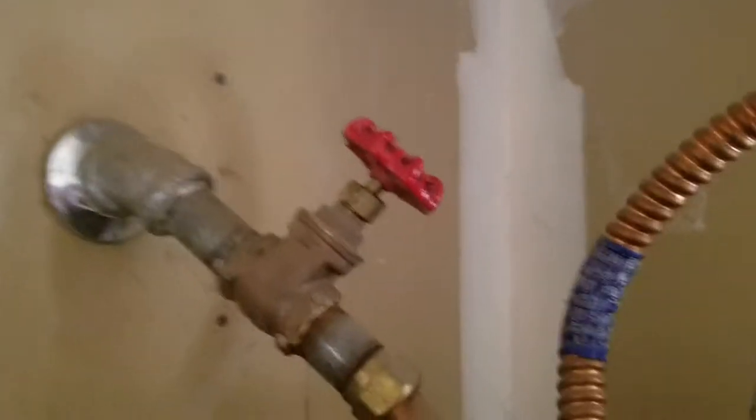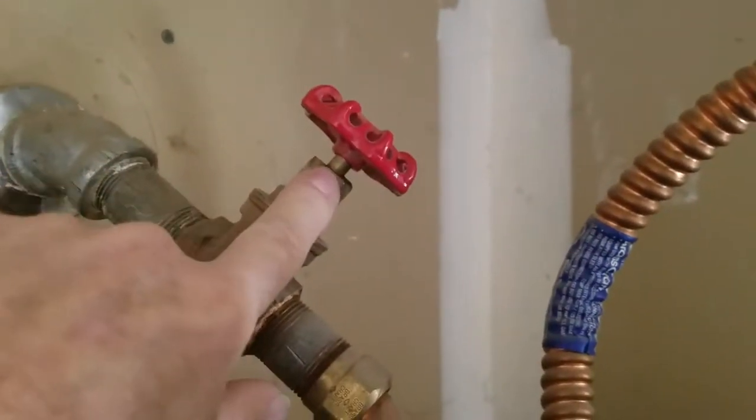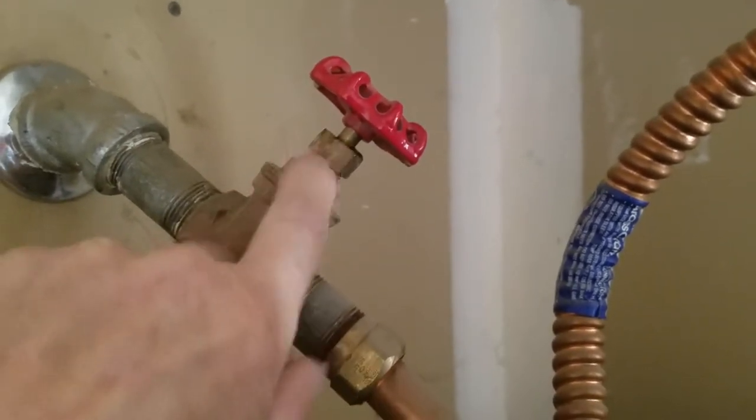The only issue up top is we've got an existing multi-turn shutoff valve. We don't like them and don't use them because they leak. As soon as we started to shut this one off, the packing nut started leaking. When it was about halfway closed, we put a wrench on it, backed it off a little and tightened it up.